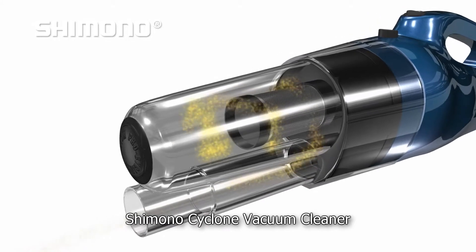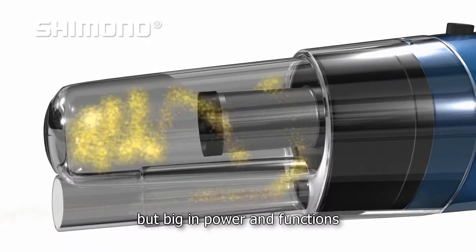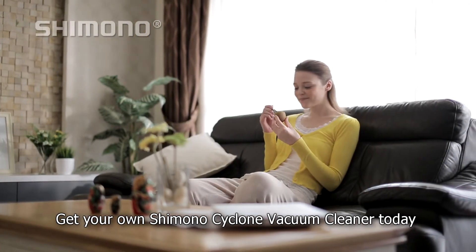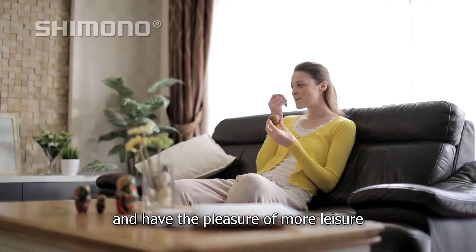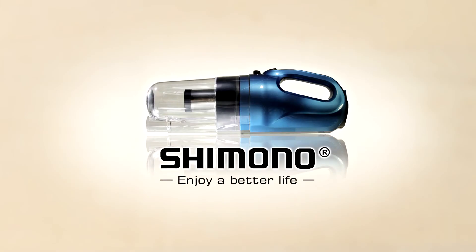Shimono Cyclone vacuum cleaner — small in size, but big in power and functions. Get your own Shimono Cyclone vacuum cleaner today and have the pleasure of more leisure. Shimono. Enjoy a better life.